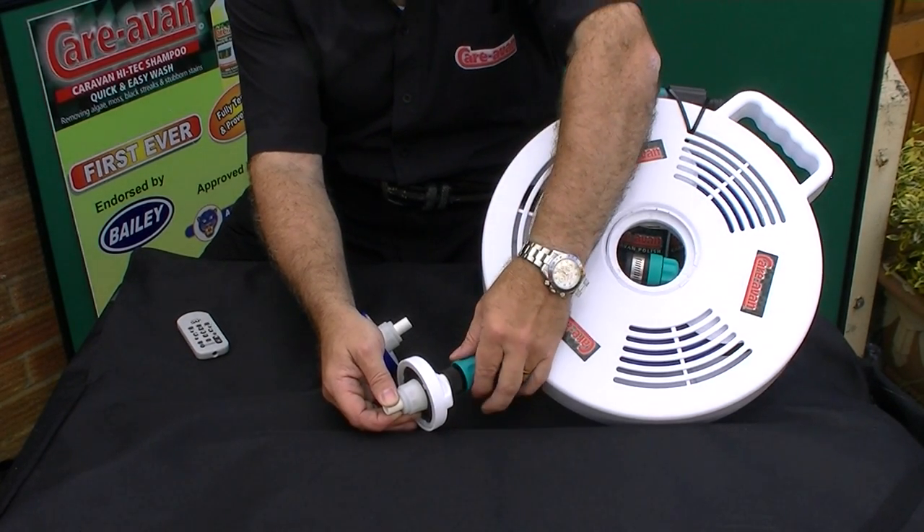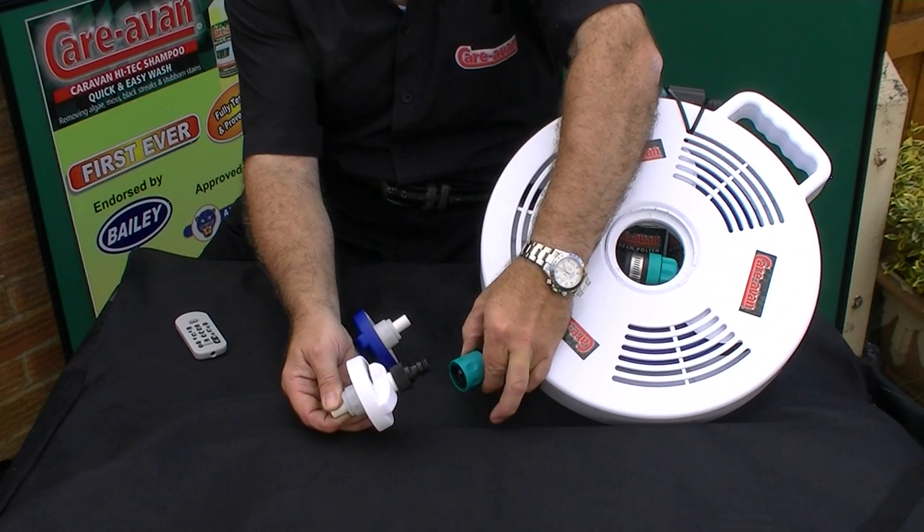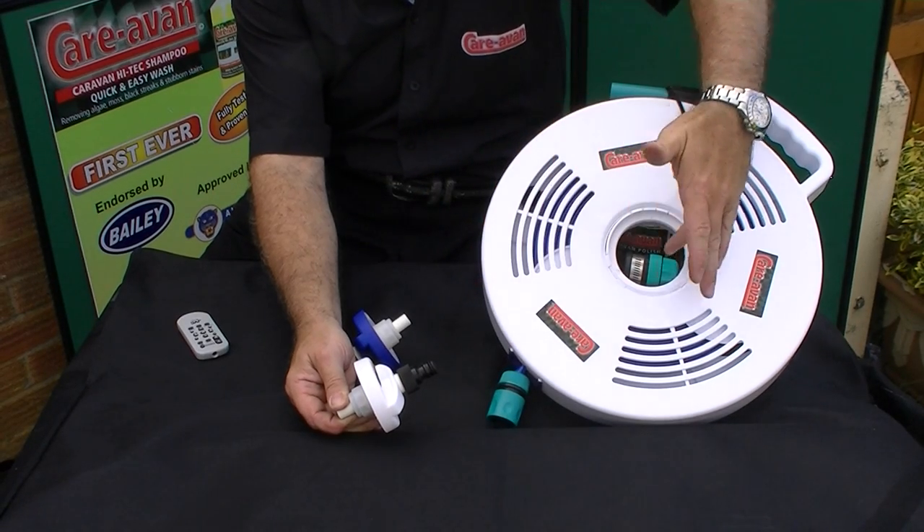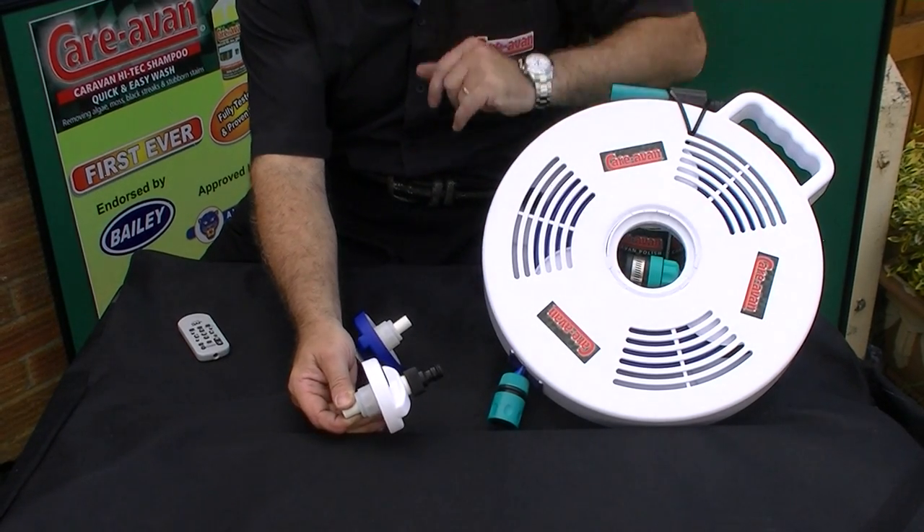Go to the hose and immediately, by removing this from the cap, the water stops immediately — giving you plenty of time to turn the tap off. So basically, we have the answer.